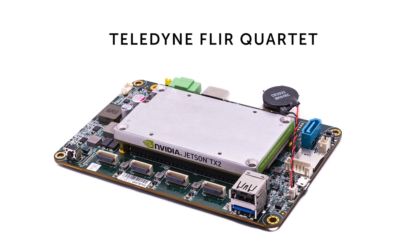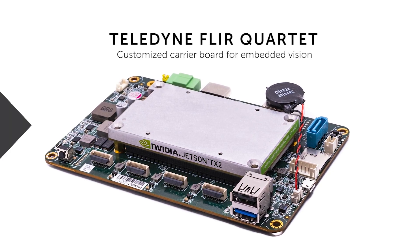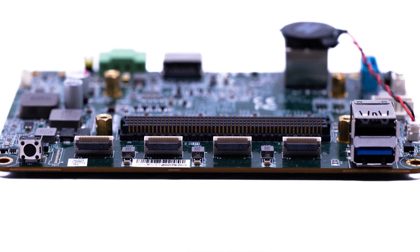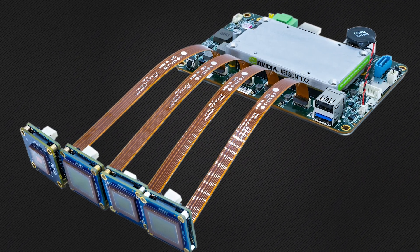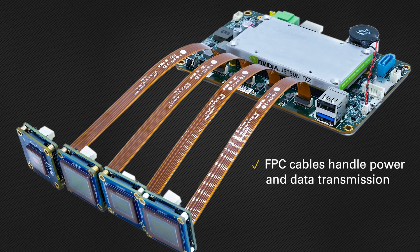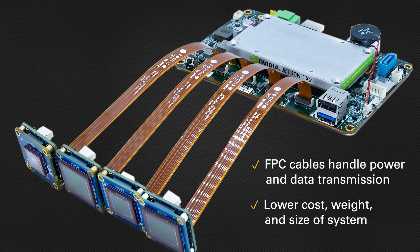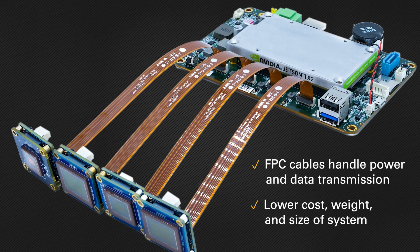The Teledyne FLIR Quartet is a new customized carrier board embedded solution capable of running up to four board-level BlackVis USB 3 cameras simultaneously. It can do so thanks to the four TF38 connectors provided natively on the carrier board, providing a direct connection to our board-level cameras via an FBC cable which handles both the power and data transmission, eliminating the increase to weight and cost that hubs or extra cabling would introduce.